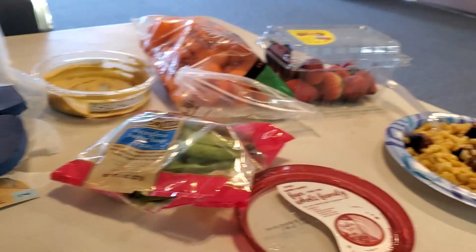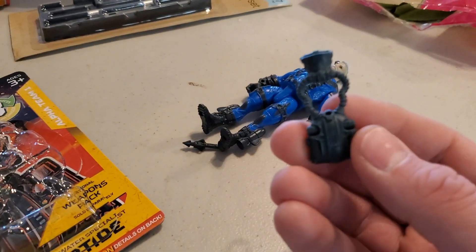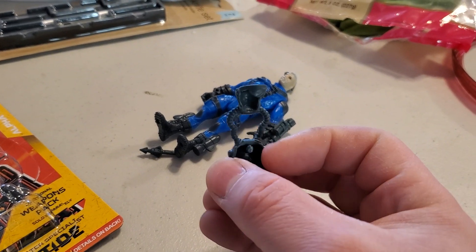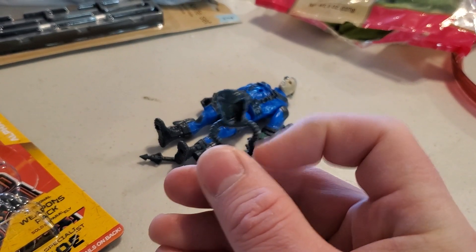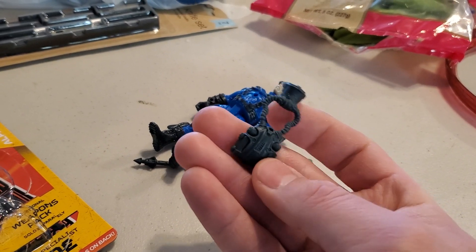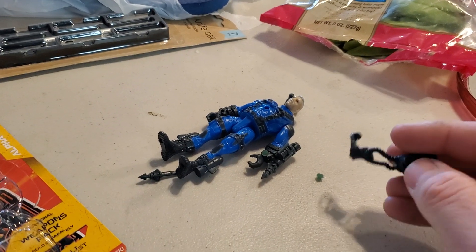I guess I should have cleaned off my lunch eating area instead of having this messy background review. Oh well, it is what it is — it's a dollar store toy review. Okay, I saw these cables here and thought maybe I can use those or the mask for something. Might have been a waste of $1.25, but it's intriguing with the color change parts, and those are really what I was after.